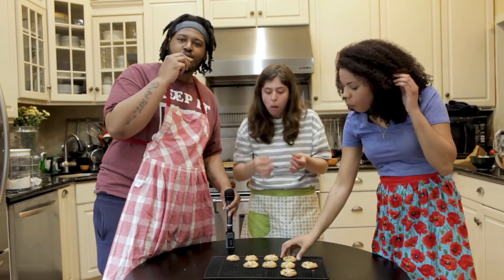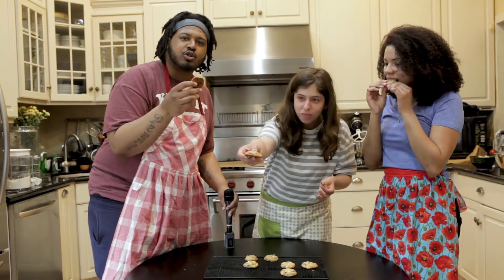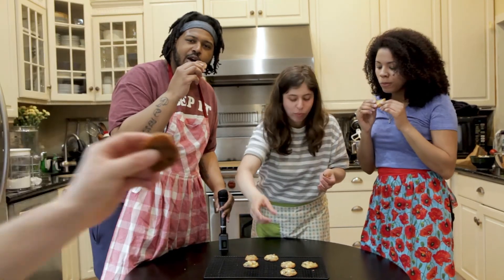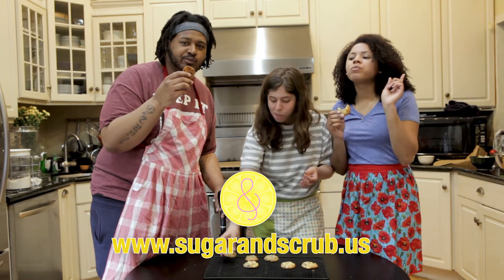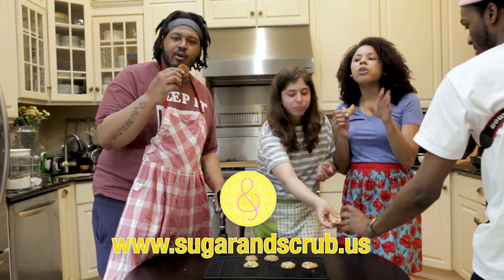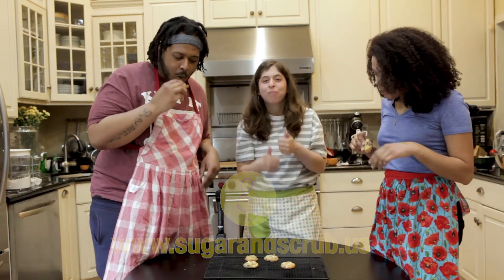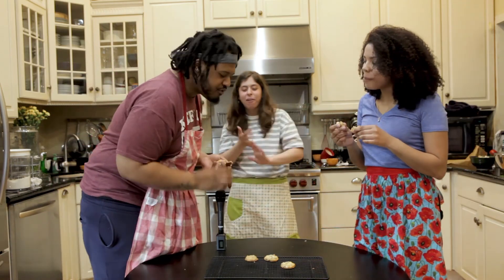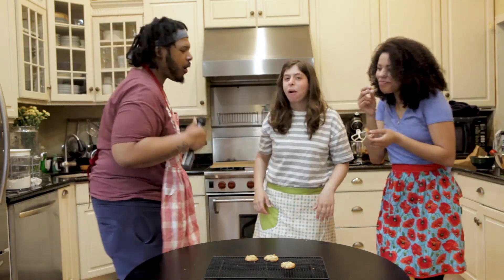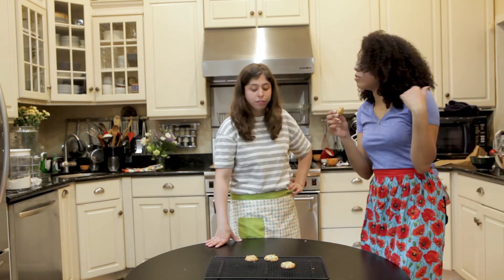I don't know, I'm just going to eat some more of these. Hey, check this out though — if you want some of these, you should hit up Sugar and Scrubs. They got a website: SugarAndScrubs.us. Get you some of these. We got the whole film crew here trying some. They got their Mother's Day selection too.